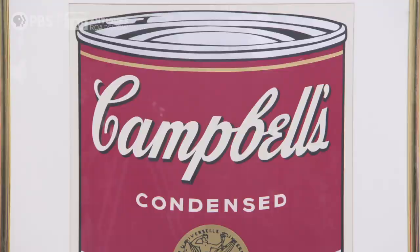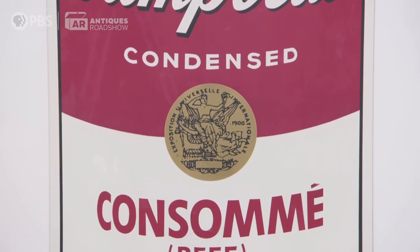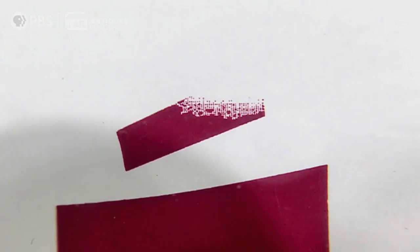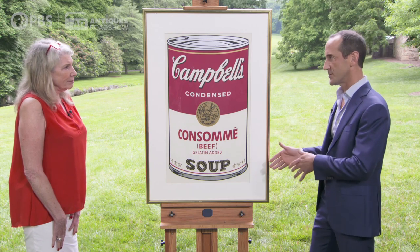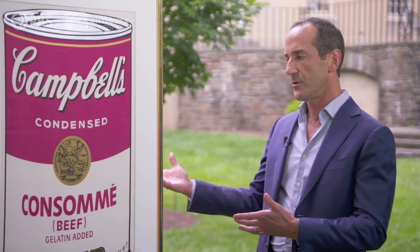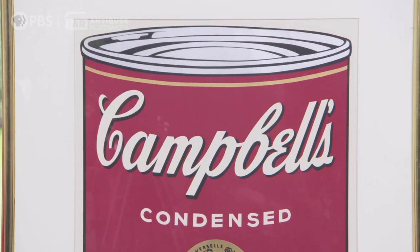Using screen print, you can run off a lot. Ten times 250, you have 2,500 prints to be sold from this series — cashing in on his growing popularity. Up here on the accent above the E on Consommé, you can see the pattern of the white screen — that's actually white ink, and you can see how it's crisscrossing with the red. These were printed in New York and published through Warhol's publishing outfit called Factory Editions.